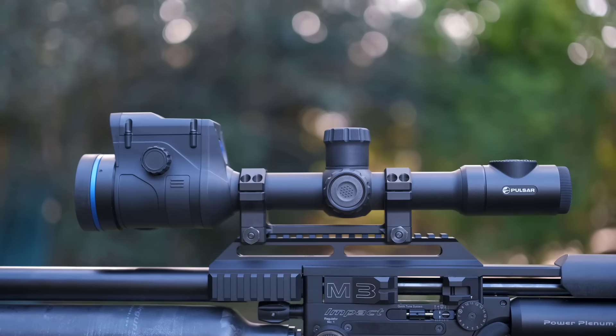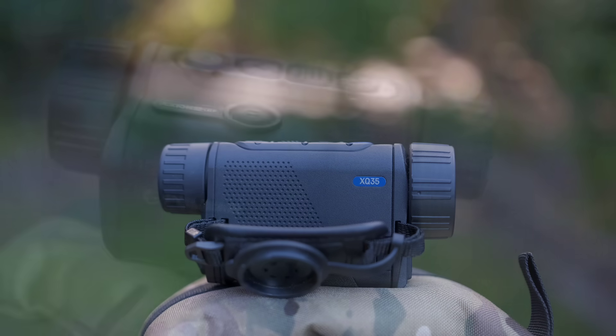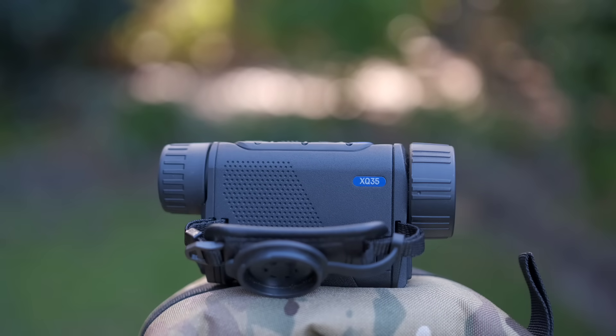Thermal scope, of course, is my Pulsar Thermion II LRF XP50 Pro. Thermal hand scanner, I'm running this little Pulsar Axion II LRF XQ35. This is just to get a little bit of a gauge and I will be doing a review on this device in the near future.